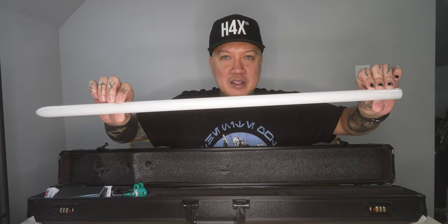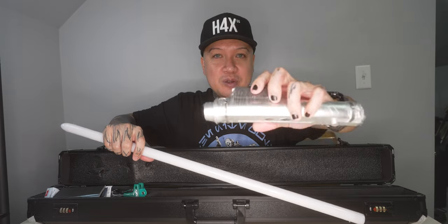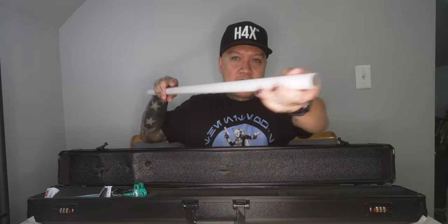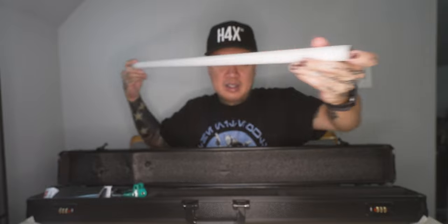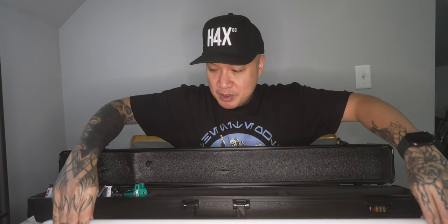These are the Xenopixel V3 soundboards. These are the NeoPixel — as you can see — the NeoPixel strip blades. I'm not going to duel with these. These are just for twirling. I have another lightsaber, a base-lit, that I use for dueling. Comes with these hex tools.